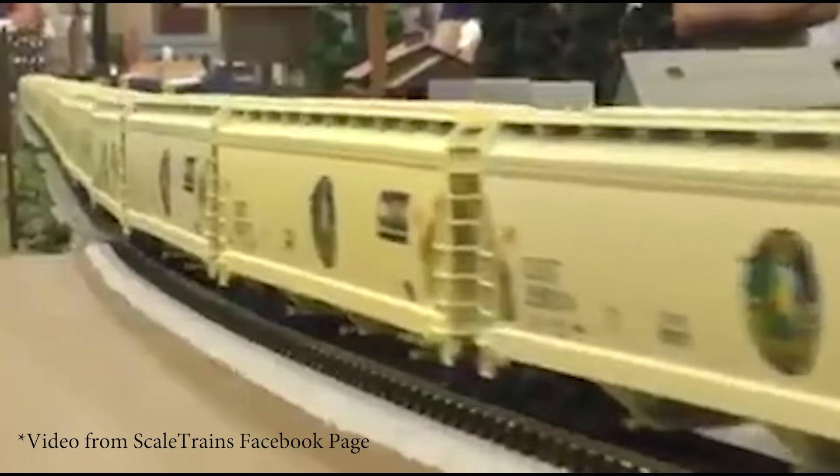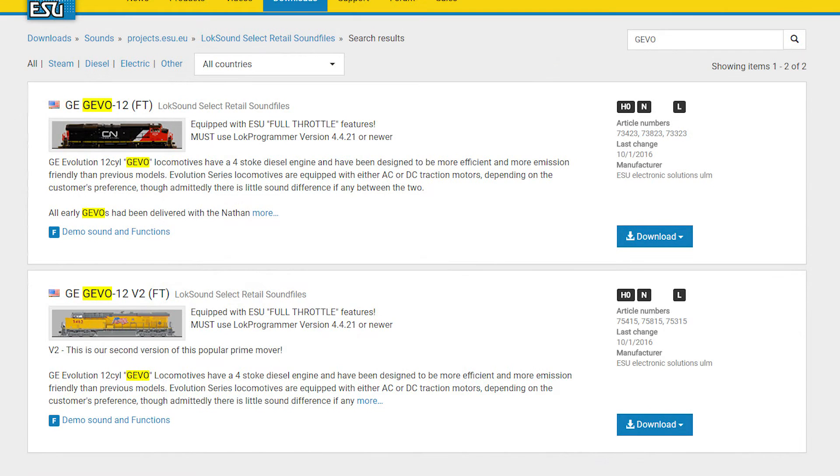The ESU sound file for the GEVOs has a really nice prototypical automatic e-bell function that's tied to the horn circuit. But the automatic bell sound actually overlaps with the regular bell sound, causing a double bell echo effect which does not sound nice at all. The ESU Full Throttle GEVO sound files available for download at ESU's website have the same problem.